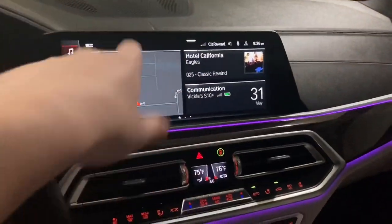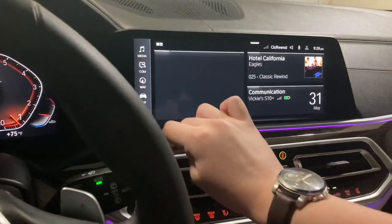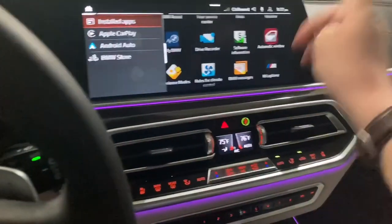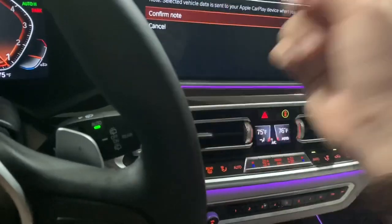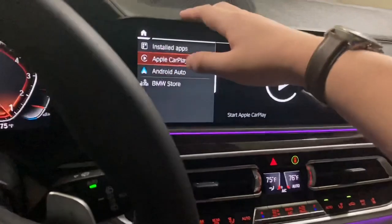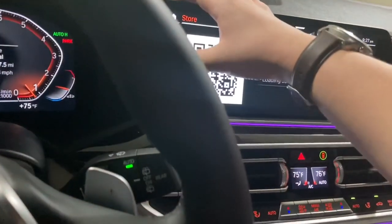Let's go ahead and go in depth with this infotainment system. This is iDrive and I'm going to go to Apps. We've got installed apps — this is Apple CarPlay, though there's no Apple product connected right now. We've also got Android Auto and the BMW Store, which I imagine takes you to a store.